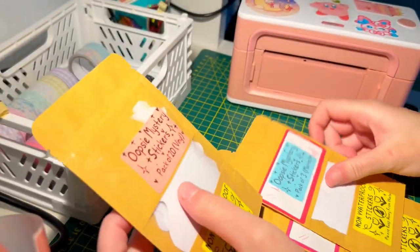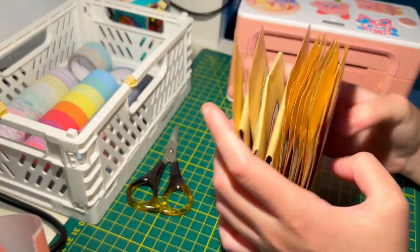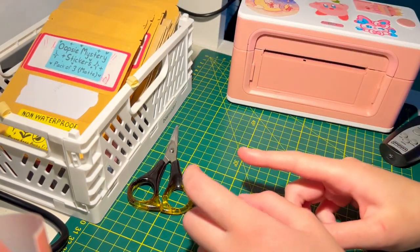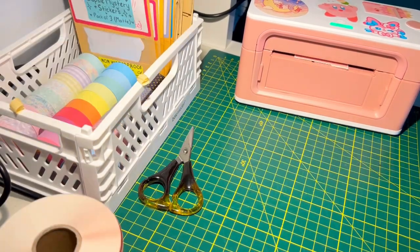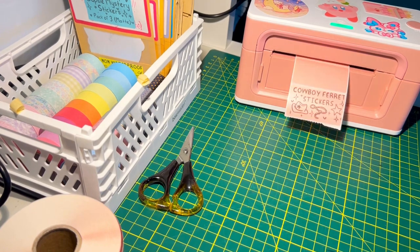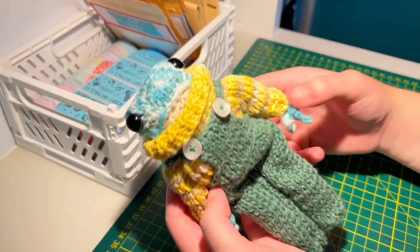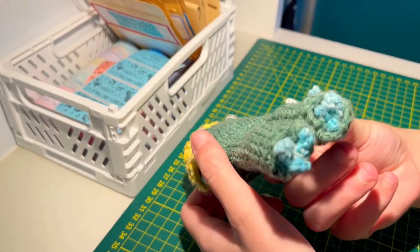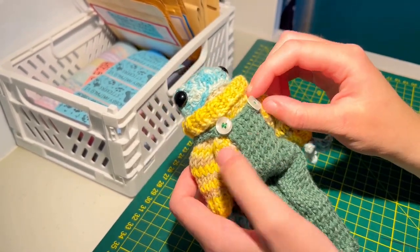After some trial and error with the printer I've gotten all of these stuck on, printed and ready to go. I tried to rip it off just to see how it would look, but I think just putting it over looks better. That's fine — it's all trial and error. Now I'm going to print off some labels for the other sticker packs.